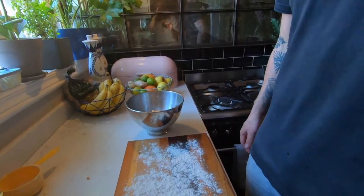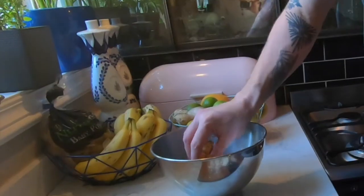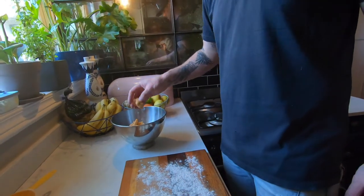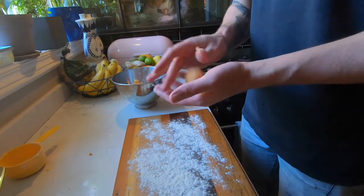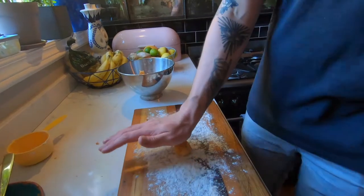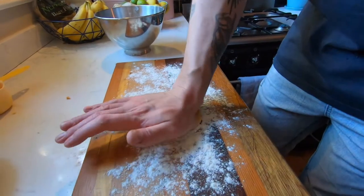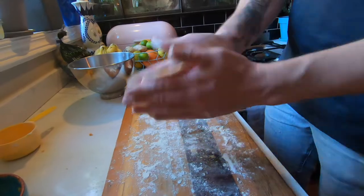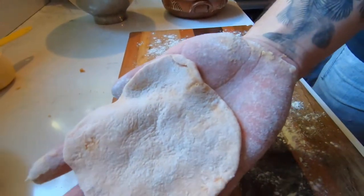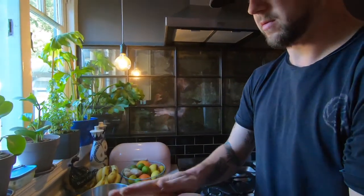Now you're going to take small little balls and flatten them with the palm of your hands. Just continue with this process until you've got a few of them done.